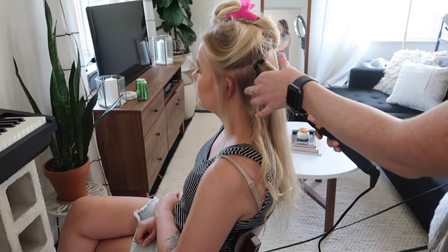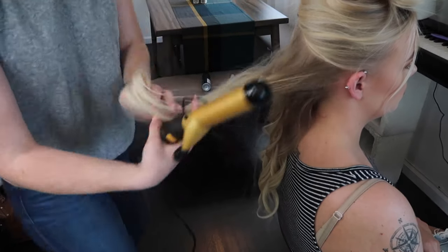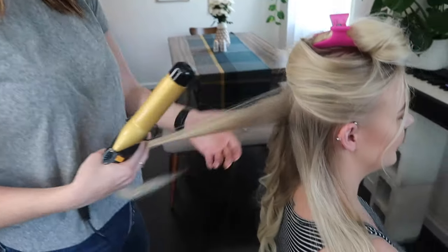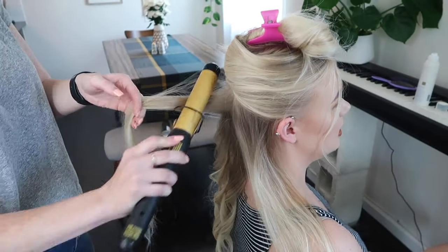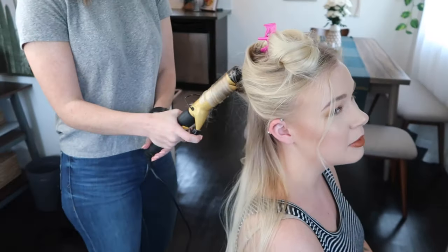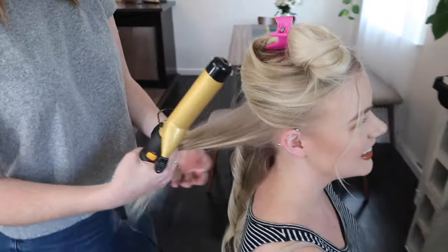Just hold the curl on there for a few seconds, then slowly twist out. Right now the curls look really tight and not cute — that's normal. Then you'll go through and brush it out. Kaylise is getting her hair curled for her wedding day and is getting extensions for a half-up, half-down style. A lot of people who follow this channel are brides or brides-to-be, and it's worth knowing that a lot of Pinterest updo inspiration photos feature a full head of extensions.